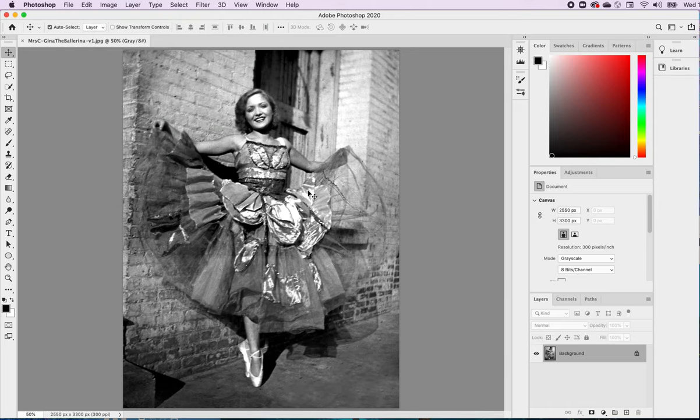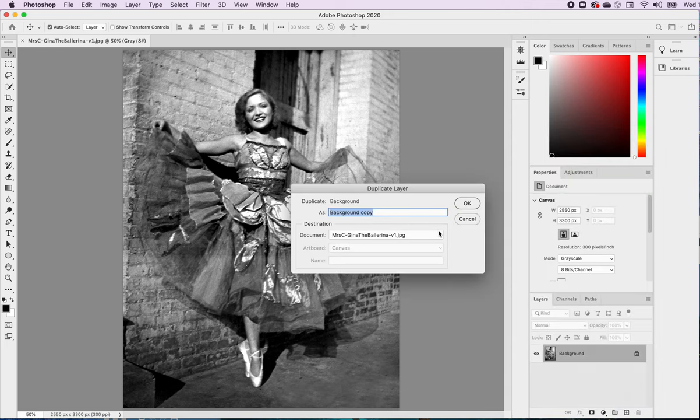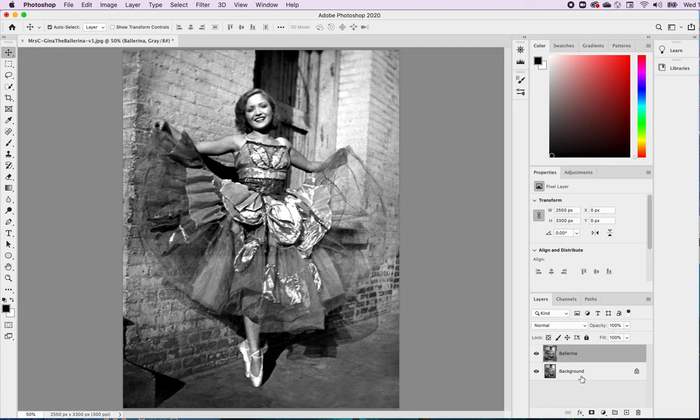Before I change that, what I will do is duplicate this. I'll leave my background as it is, go to Duplicate Layer, and I'll call it 'ballerina.' Now I have a duplicate, so just in case something were to go wrong with that photograph, I won't lose the original. This is the one I will be working with.